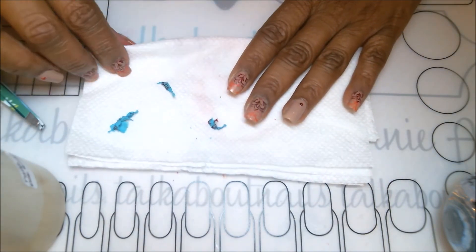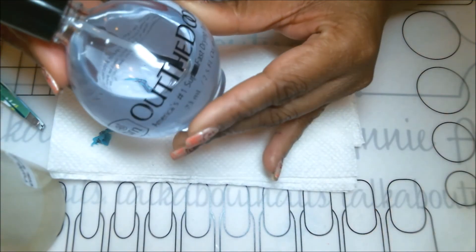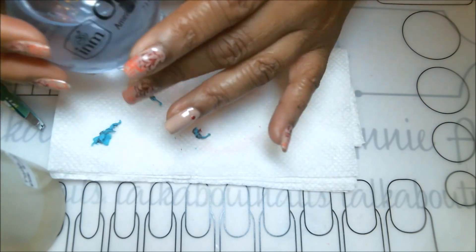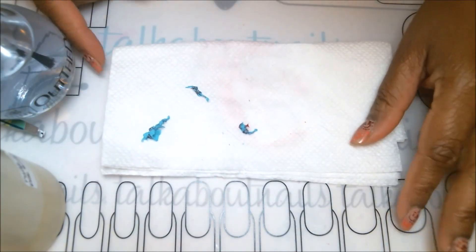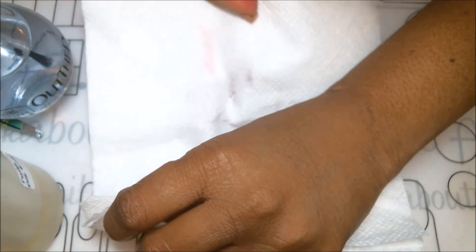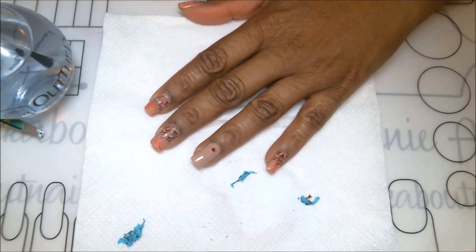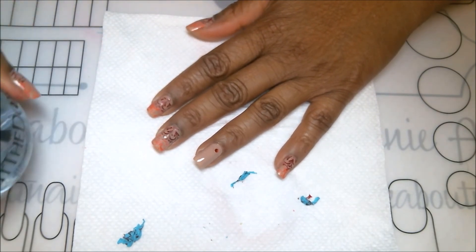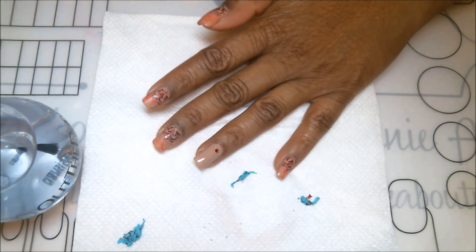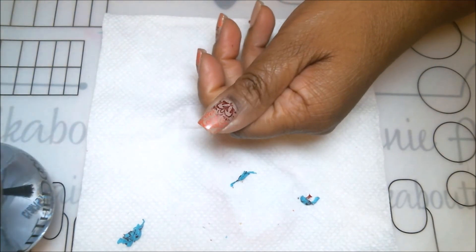Now we can go ahead and do our top coat. My favorite is the Out The Door Fast Drying Top Coat — I love this top coat because it dries super quickly. As I've mentioned many times, I really hate sitting and waiting for nail polish to dry, which is why I use the insta-dry products and this fast drying top coat.